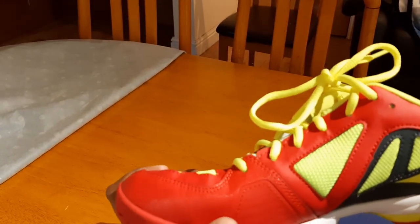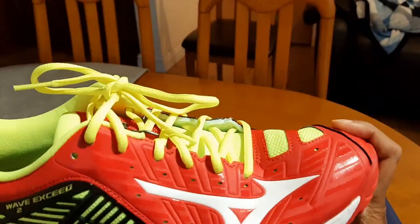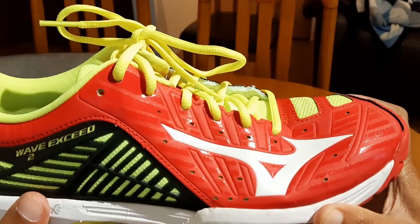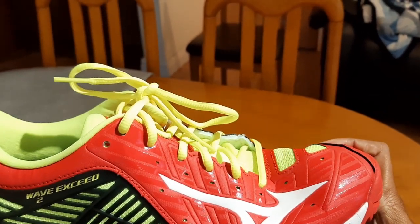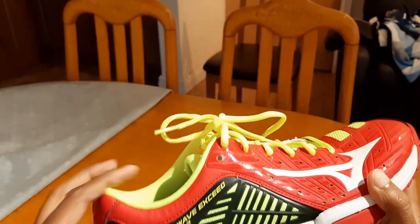Now let's check the flexibility of the shoe — let me just bend this and see. It is fairly flexible, although not very very flexible. I would say it's still fairly flexible and should be enough for you to run on the court and have the sole flexing a bit.